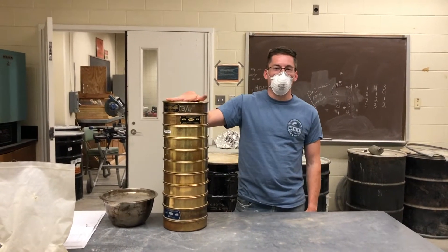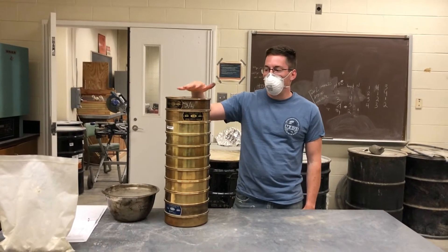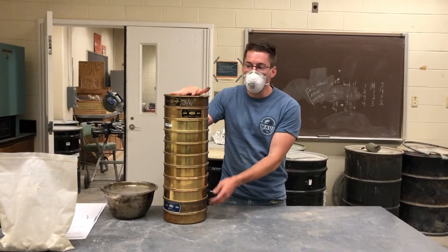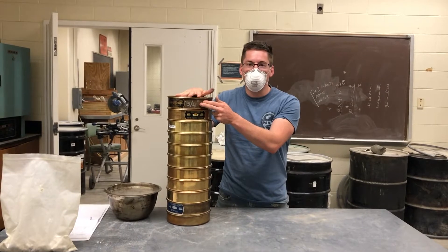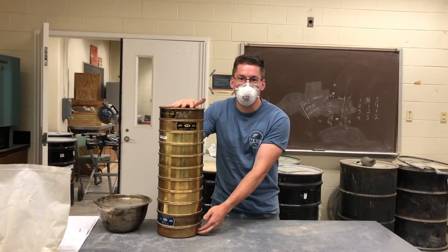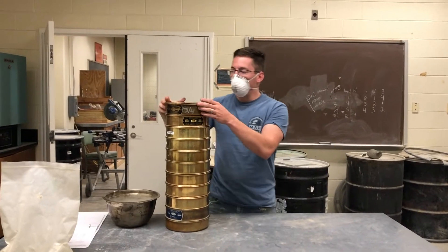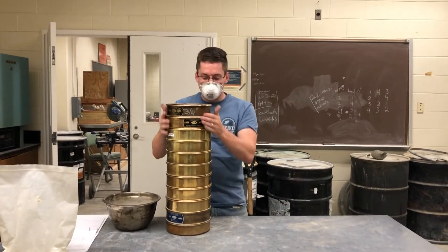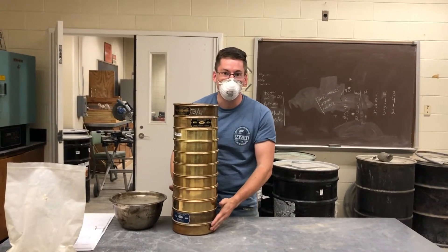Hey everyone. So now we're going to be doing sieve analysis. We need a stack of sieves for that. We have all of these right here, ranging from 3/4 inch all the way down to the number 200 sieve. And then a pan to catch anything that's smaller than that. These sieves, you stack them with the large opening size all the way down to the very small dusty size.